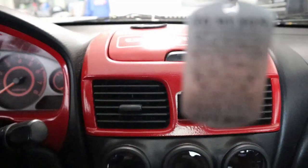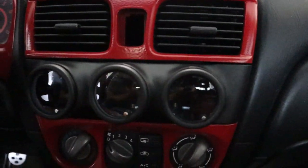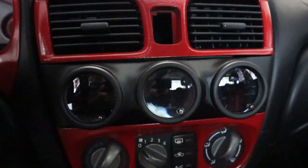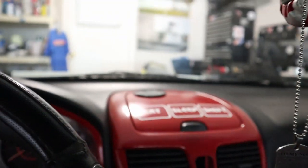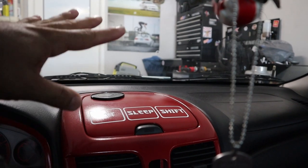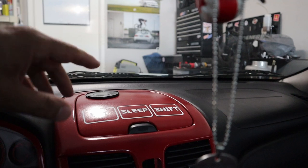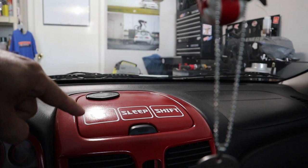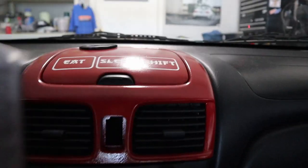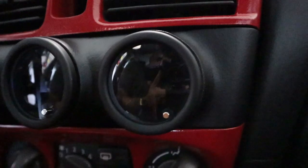So here is the Orteach gauge pod — this is the triple one that replaces the radio unit. I went with this one because I'm going with a head display unit, a touchscreen that goes up here. I have that already but I haven't bought the radio yet, so I'm leaving that for much later. Here's a closer look.